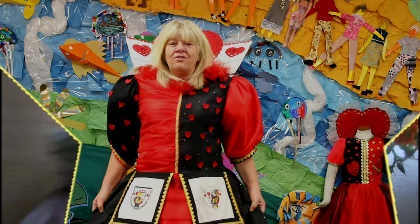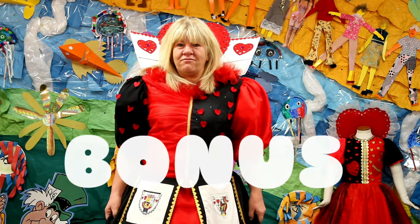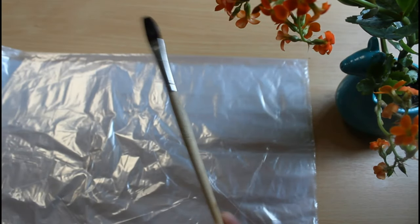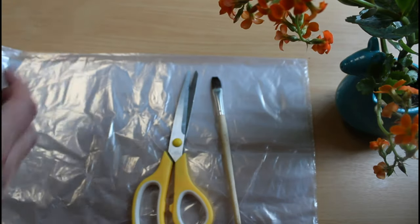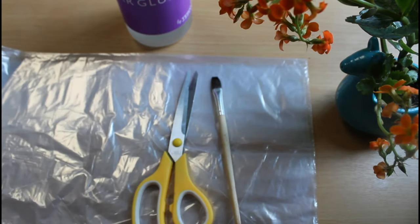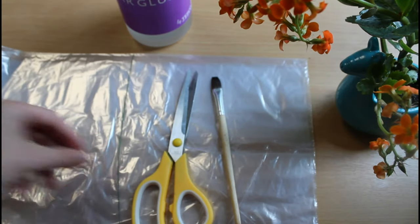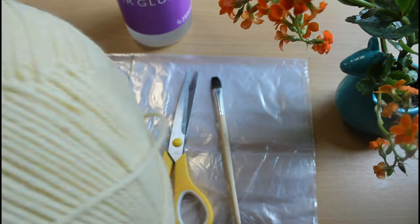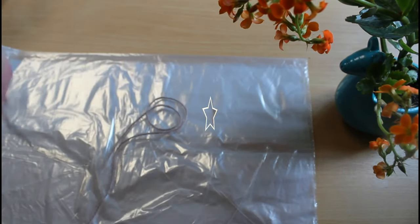Welcome to Queen Lisa's bonus craft round! Hello and welcome to the bonus craft round — now we're going to make our woolen feathers. You'll need a paintbrush, some scissors, some glue, some metal sticks or just an ordinary stick, some wool of different colours, and make sure you put something down to keep your table clean.